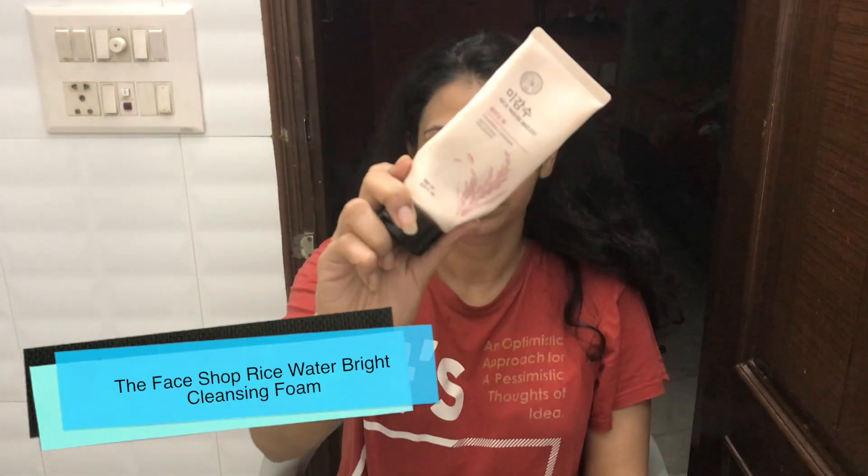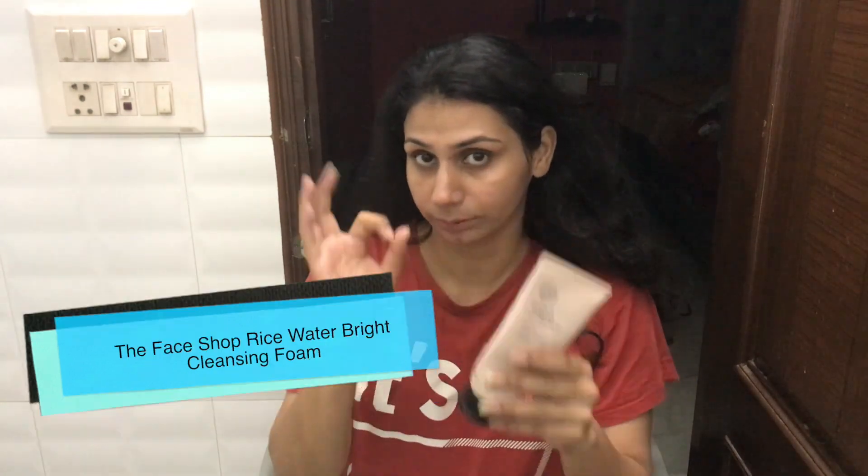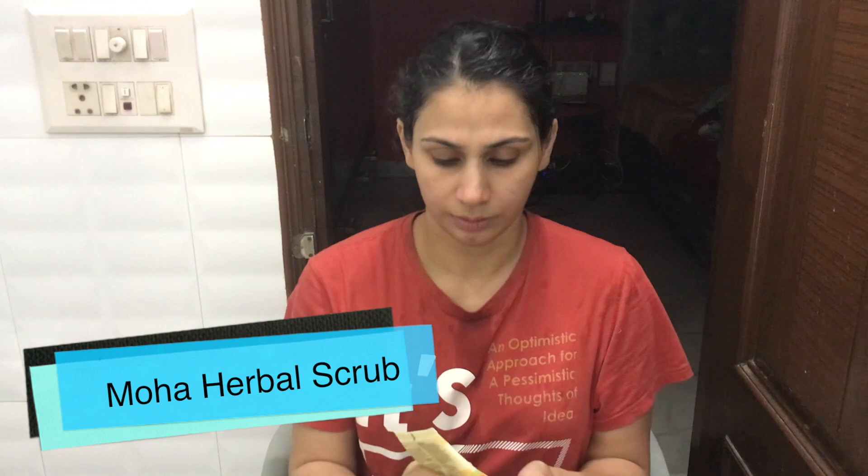Make sure that you double cleanse your face. Now, as I have done with oil, my makeup will be removed. After this, I am using a face wash which is the Rice Water Bright Cleansing Foam by The Face Shop. It is very amazing to remove all the makeup and all the gunk from your face. Specifically at day end when I have done more makeup, I am using this.